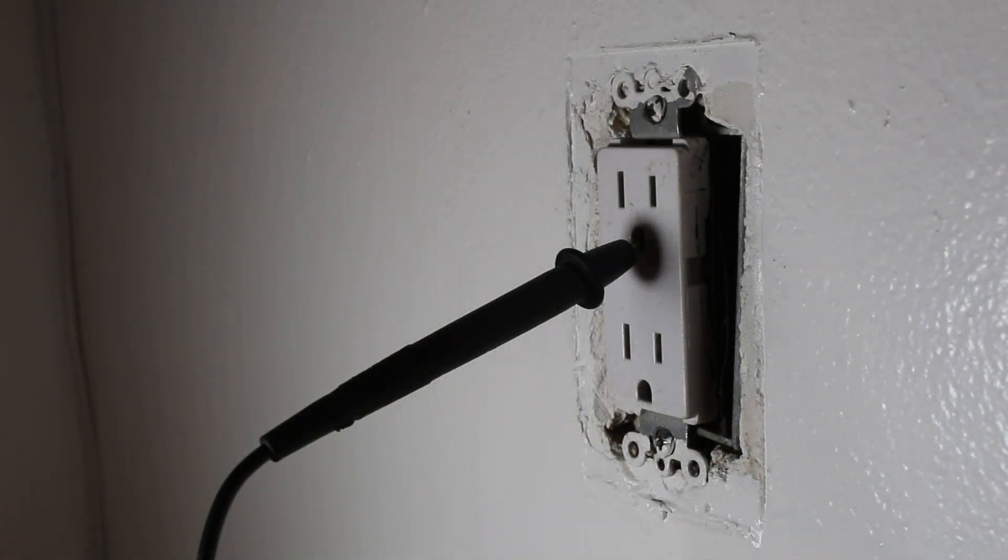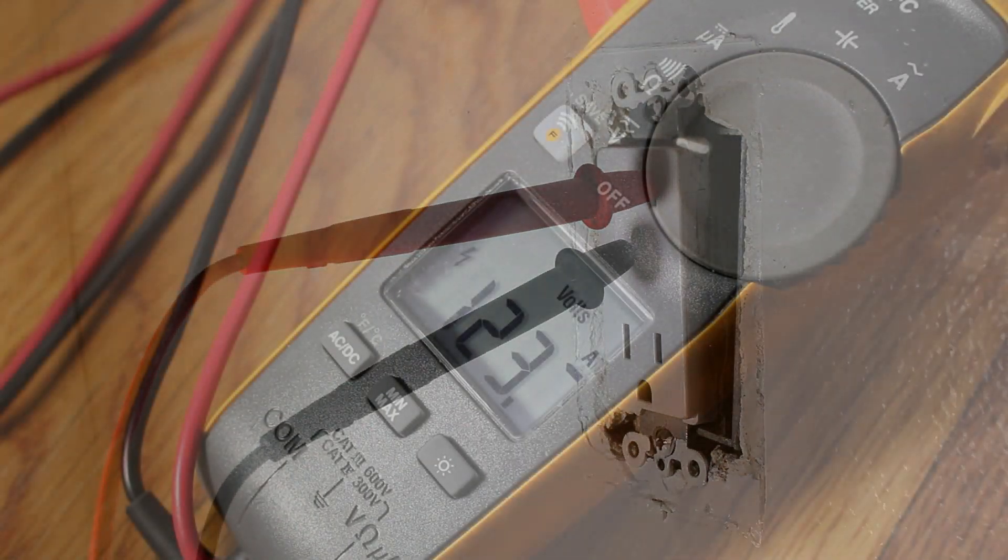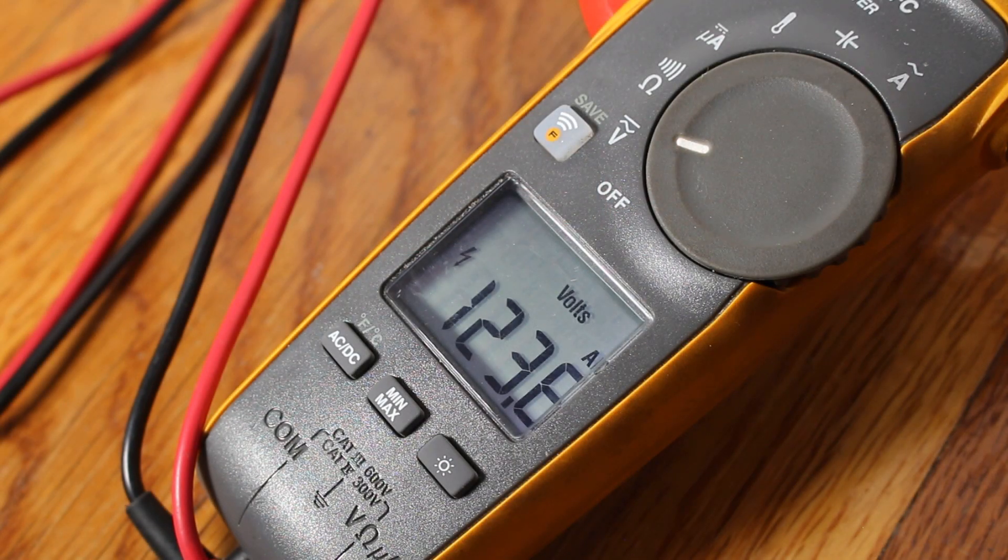I have one lead on my multimeter on the ground pin and then we're going to go to one of the hot lines. This would definitely be the professional way to do it by checking with a multimeter. As you can see, we have 123 volts. What we're going to want to do is go over to the breaker panel, find the correct breaker, and then double check that we lost the power so we can work safely.